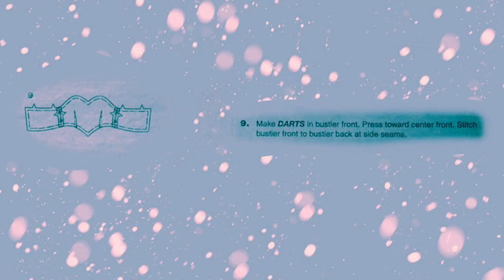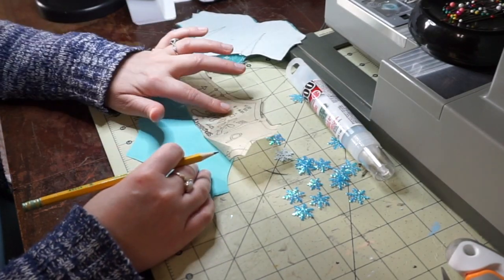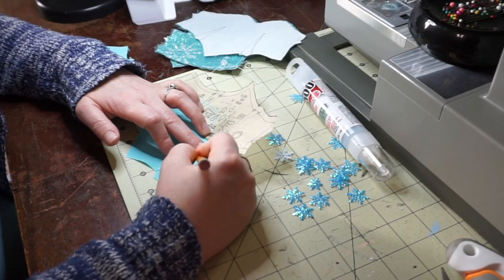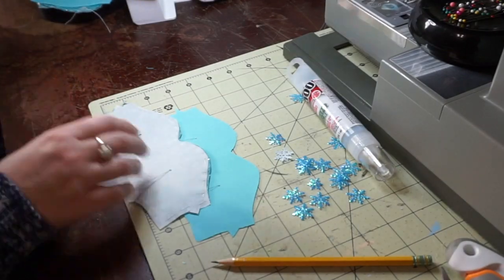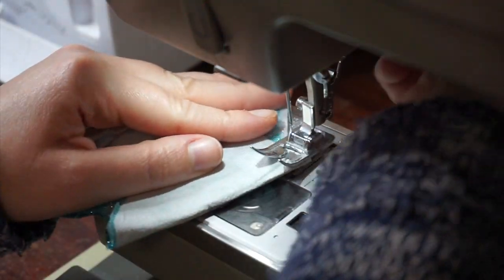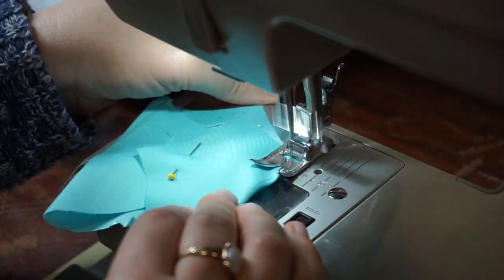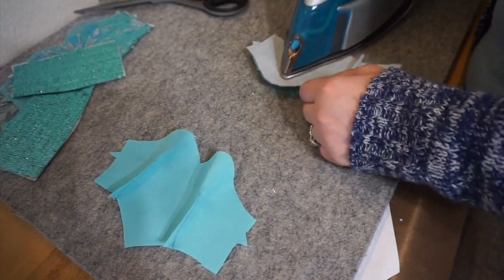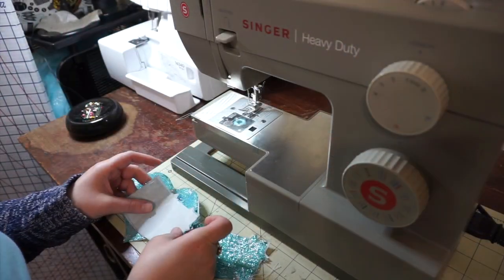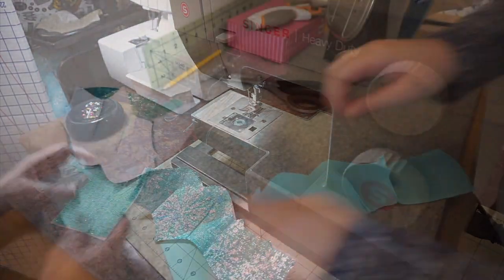Step 9: Make darts in the bustier front and press toward the center front. Stitch the bustier front to the bustier back at the side seams. I use my pencil to mark the darts on the bustier for both the outside and the lining piece. The directions just have you do the outside bustier piece, but I'd rather do both darts now. After the pieces are marked, I iron them so they won't shift and then sew them down. Then I iron the darts so they're facing the inside center of the bustier. I sew the side seams together matching the triangles and press the seams open. Since none of these edges will be exposed, I'm not going to bother serging them.